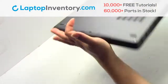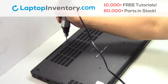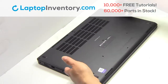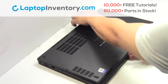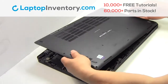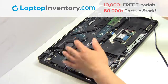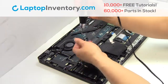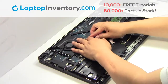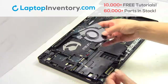Turn the laptop over. Remove the screws. Remove the cover. Remove the screws. Remove the cable. Remove the laptop fan.